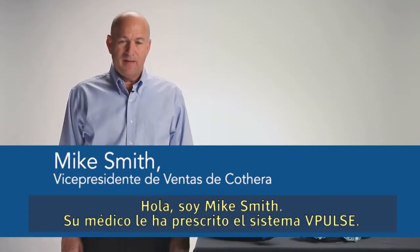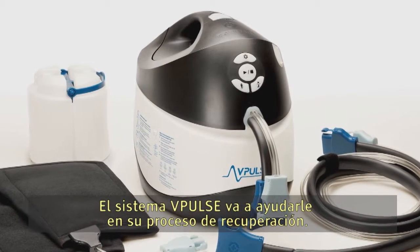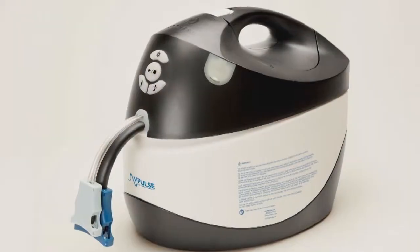Hi, my name is Mike Smith. Your doctor has prescribed for you the V-Pulse system. The V-Pulse system is going to help you in your recovery process. This video is going to help explain how that's going to work.